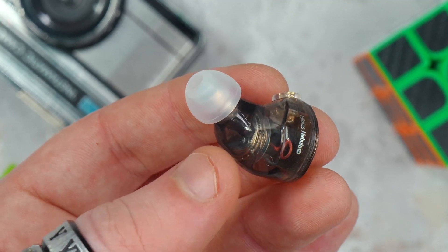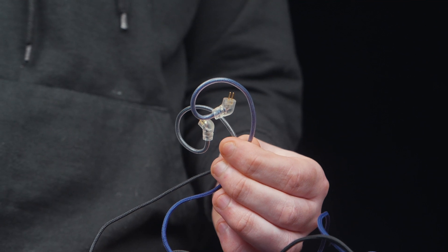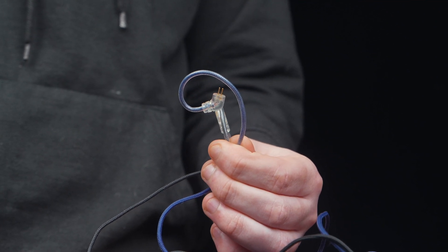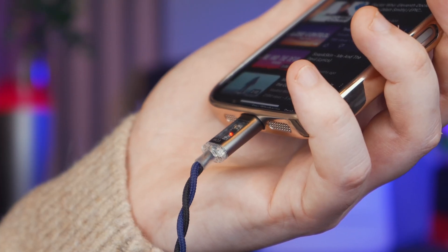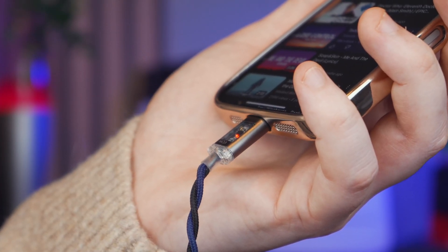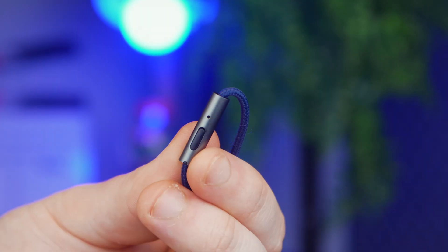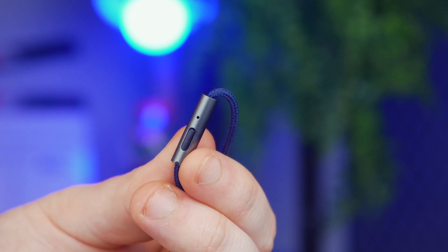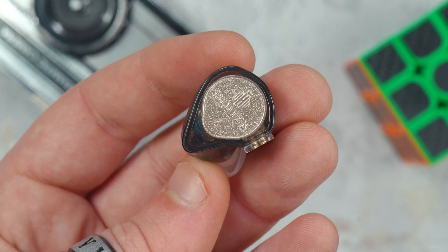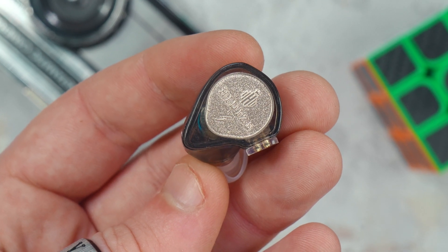The real standout is the cable, which integrates that Pro DAC chip. The connector has two visible windows letting you peek inside at the components, giving it that cool modern look. The cable is fabric-covered but still super flexible and light, making it easy to handle. It also comes with a microphone and buttons for a hands-free experience. They work fine, but as you'd expect, the mic's quality and performance definitely reflect the asking price — it's functional, but nothing to write home about.